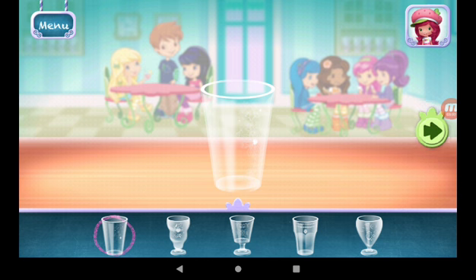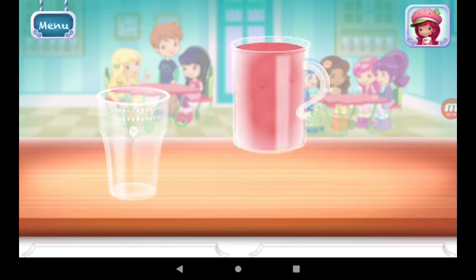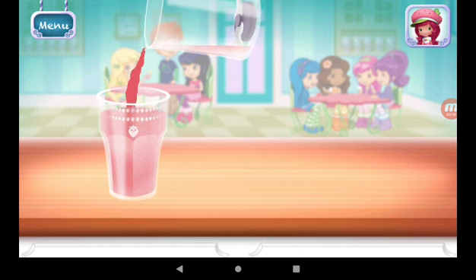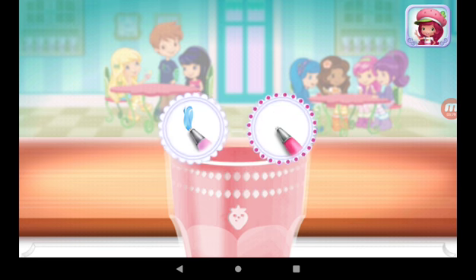Now, choose your favorite glass. Just tilt the screen to pour. You can be more precise with Raspberry Tort's artsy icing pen.